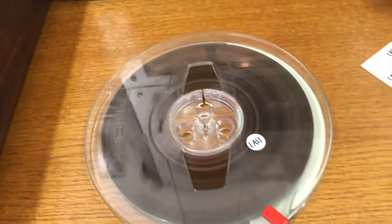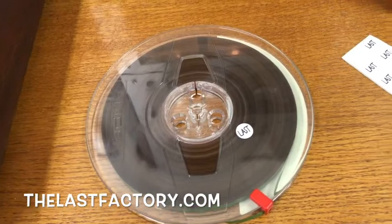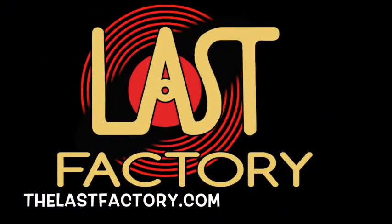Check out thelastfactory.com for our preservation and cleaning fluids, trusted by music lovers for over 40 years. You have collected great music — protect it with last formulas.